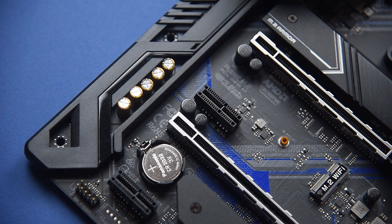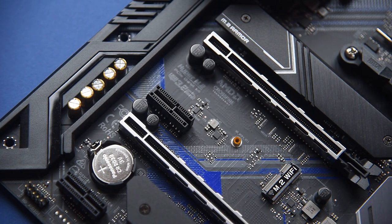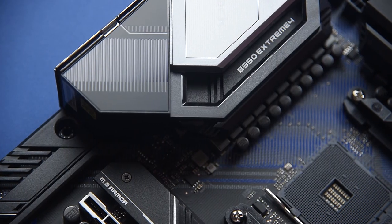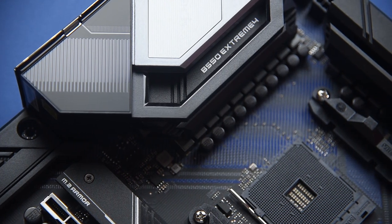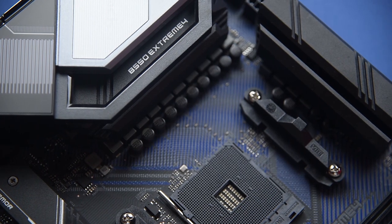The ASRock B550 Xtreme 4 might seem strange at first with the dark blue colors, but I grew to like it. Starting off at the upper corner, we have two heat sinks on the VRM with a plastic shroud over the VRM.